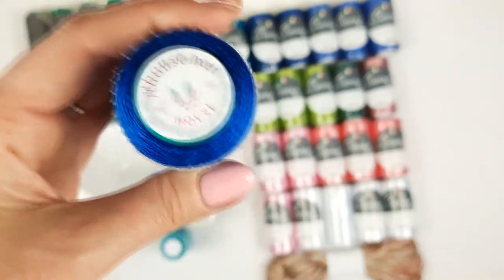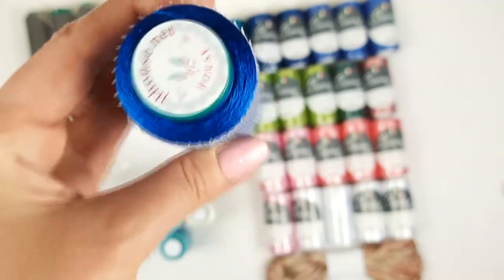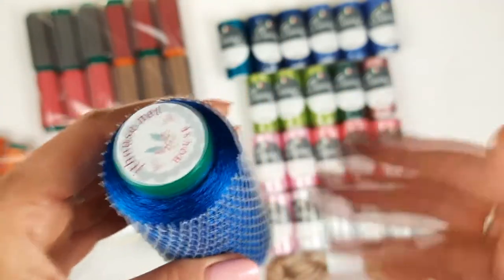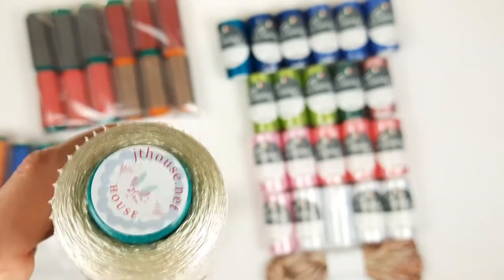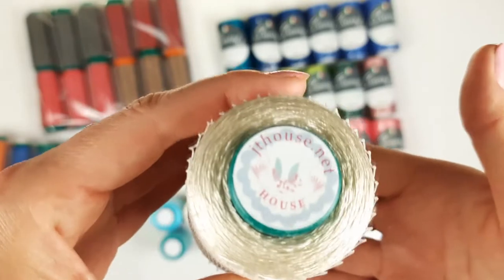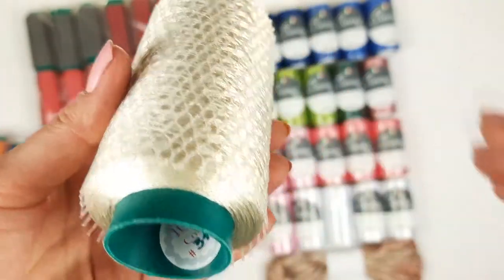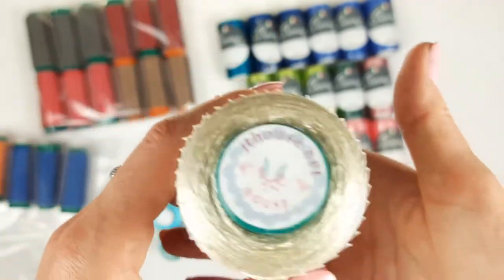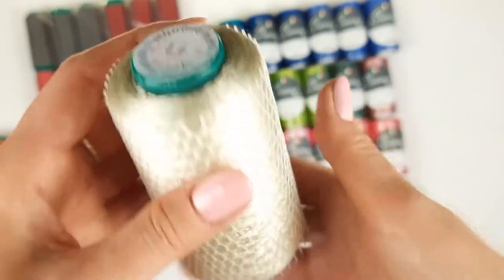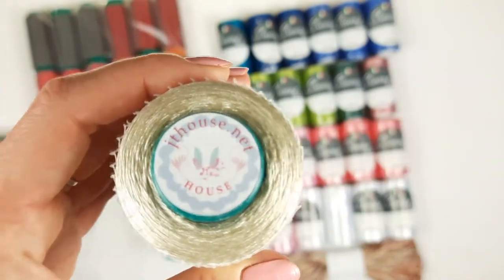Next we have a very beautiful blue color, number 12027 — the same, three cones, each cone 50 grams. After, one of my favorite colors: ivory, but it's a dusty ivory — not so light. It's number 3187, and each cone has 100 grams. We have two cones — a very beautiful, shiny, silky, high-quality thread. I love to use it for my projects.